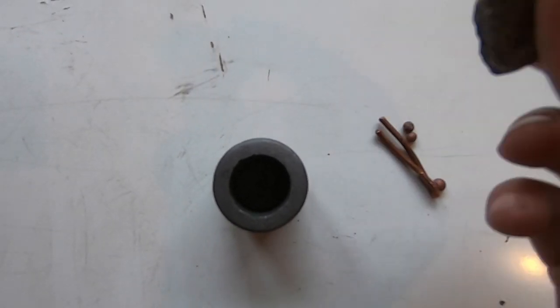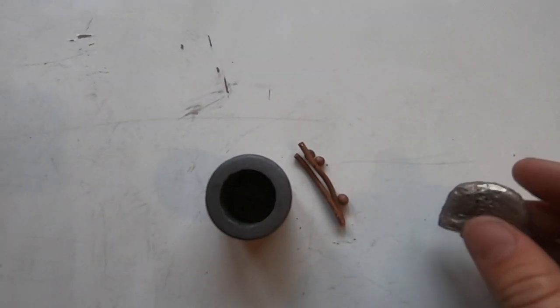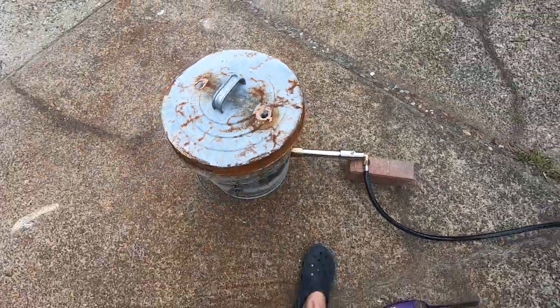I'm going to be combining this piece of nickel and these little tiny pieces of copper to create a ring. And now we're off and running.